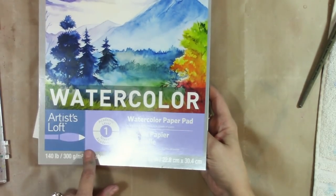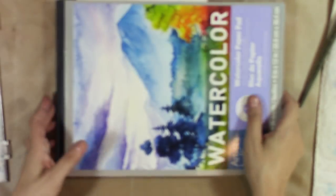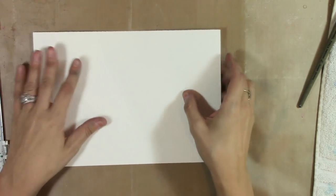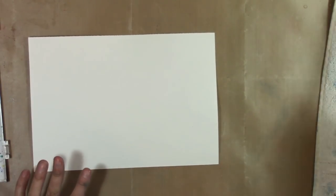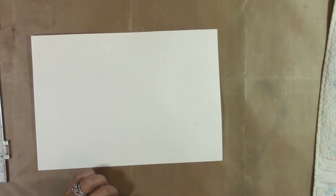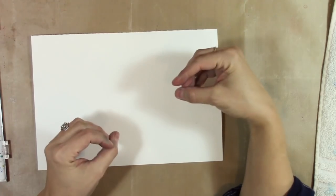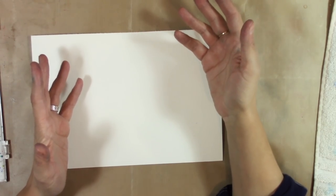On this Artists Loft paper there is a side that's a little bit more rough with more texture, and a side that's smooth — so this is cold press. I like the rougher side, which is why I prefer cold press over hot press. You can work your way up to more quality paper, but this is perfectly good to learn on. I've used it quite a bit, especially when I make my travel watercolor journals.